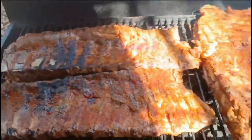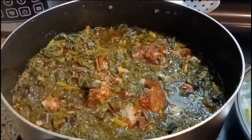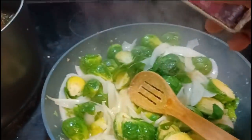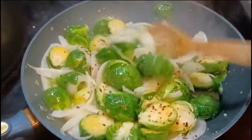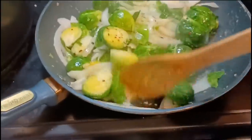Now we're back outside to check on the ribs — oh my, they're coming right along but they're not ready yet. We're gonna keep moving them around. Those are Cori's greens right there — oh wee, that looks mouthwatering! Back inside — you can't tell me that doesn't look good. Going in with the red pepper flakes, just a pinch. You don't want to take over the pot — that's enough, just a little sprinkle around. Mix it up real good.